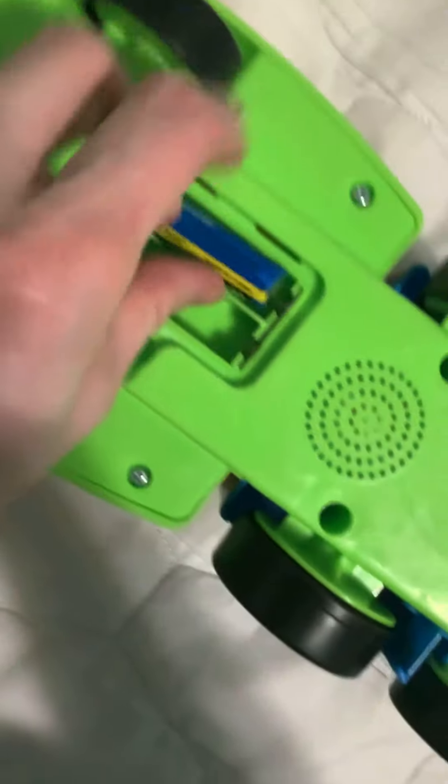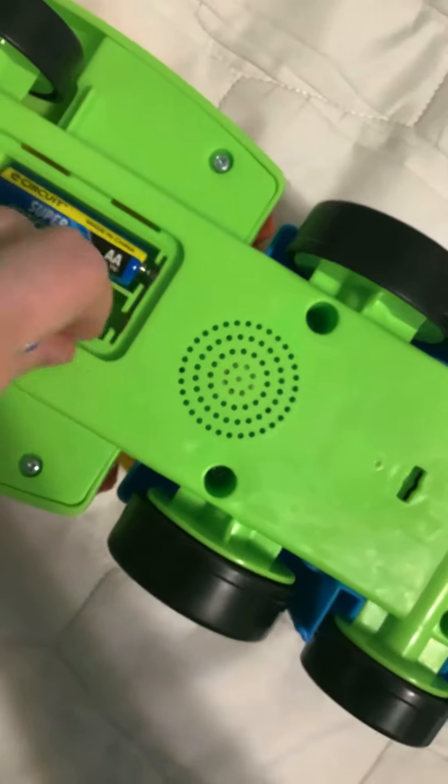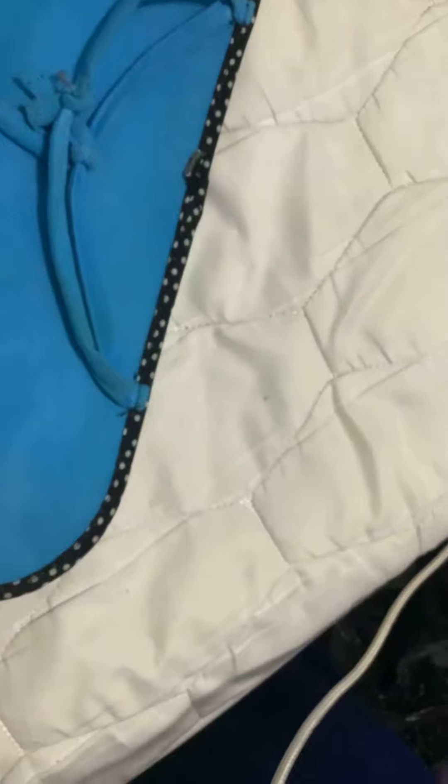Make sure that the flat goes against that spring. Flat against that spring. Put this cover on.